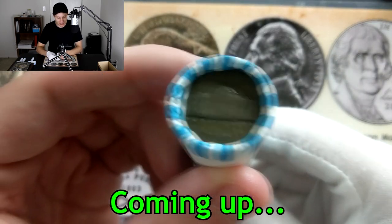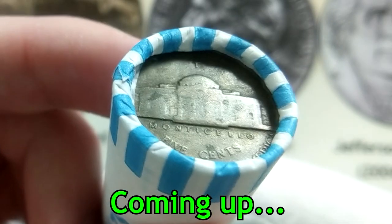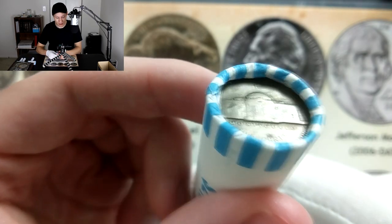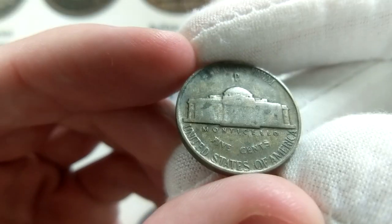Take a look at this ender right here — that right there is a silver war nickel. These were made from 1942 up through 1945. There's definitely a big difference in the color.